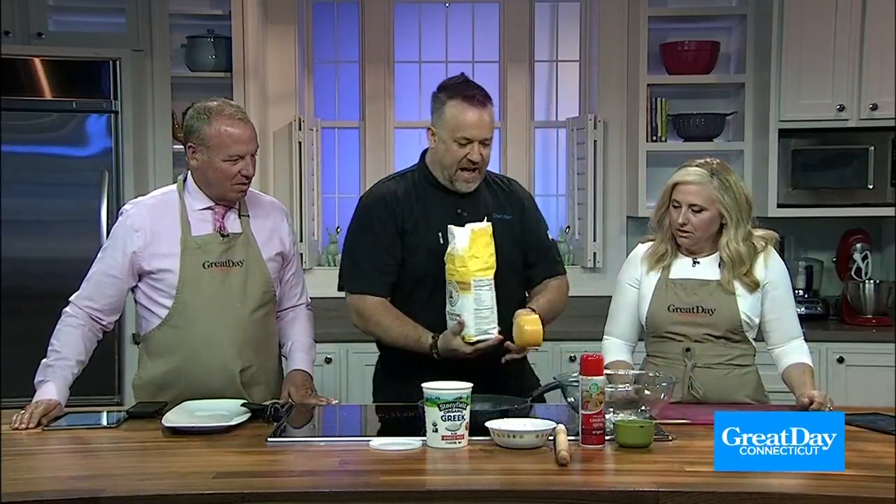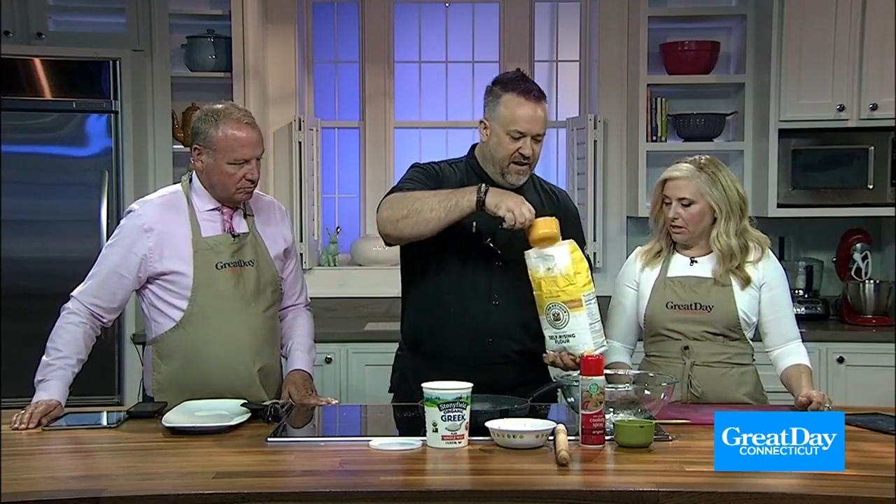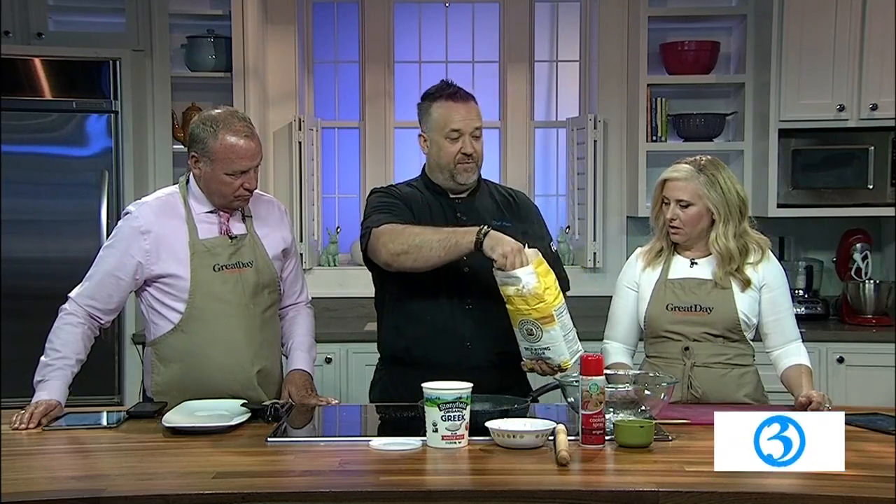So if you can do that, you can do this. Super easy — let's go. You need self-rising flour. This is self-rising flour, so it's flour that already has the chemicals that make it rise. It's going to be a chemical leavener — a natural leavener would be yeast.